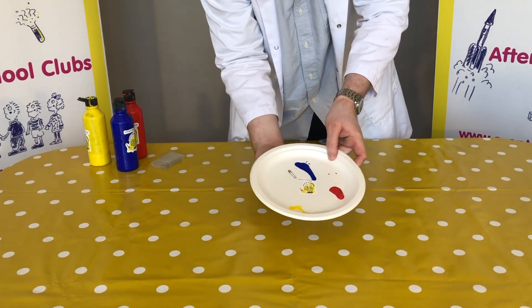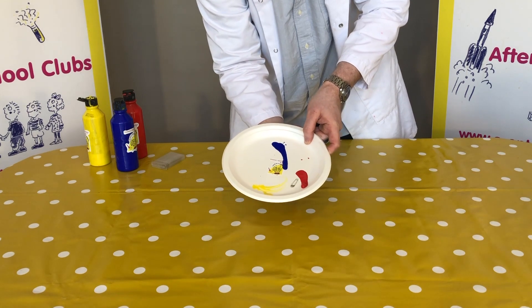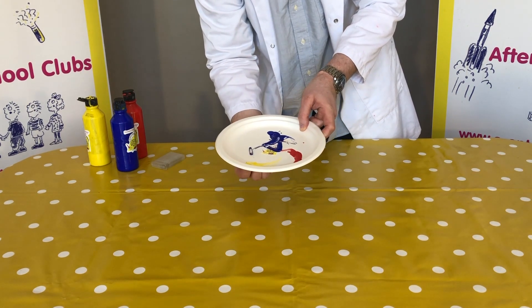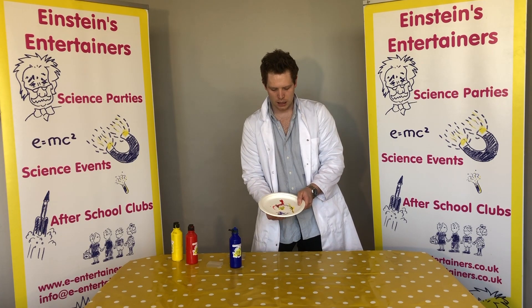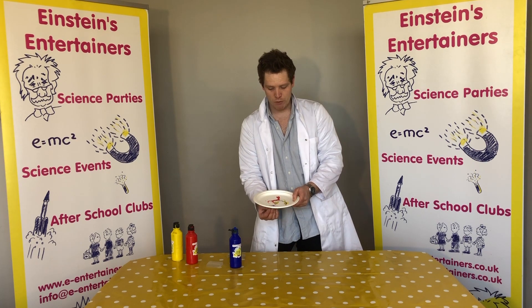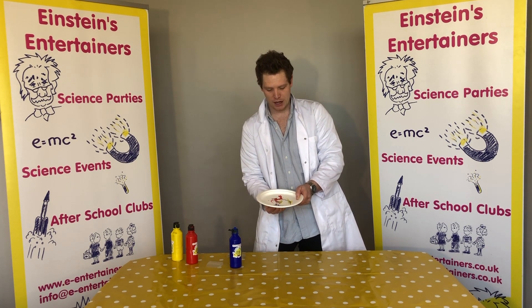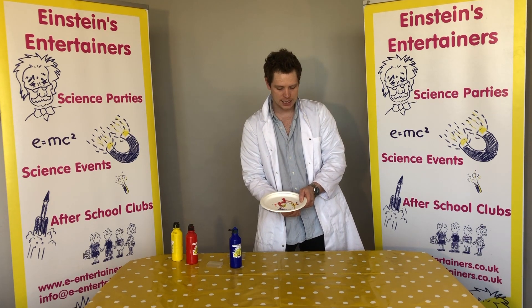So what you want to do is hold the plate up, hold the magnet underneath, and if you move your magnet along, can you see how you get colour? You can make different patterns. I can see here that when we mix our yellow and our blue, we get green. And when we're mixing the blue and the red, we get purple. And then if we go over to the yellow, we will get orange.